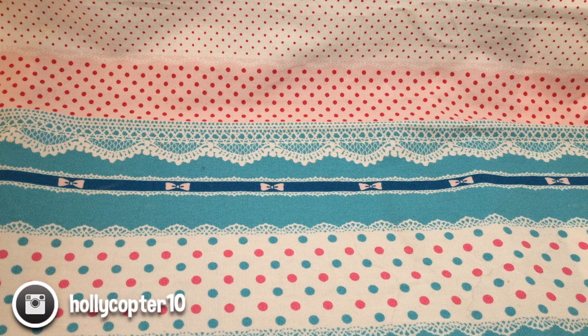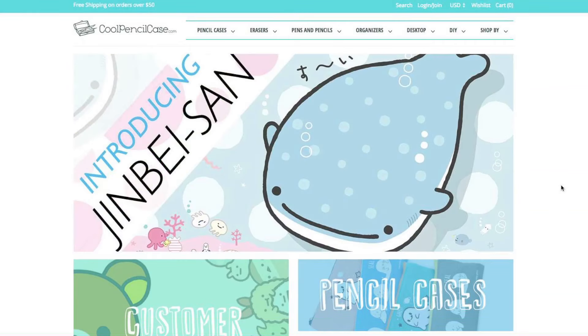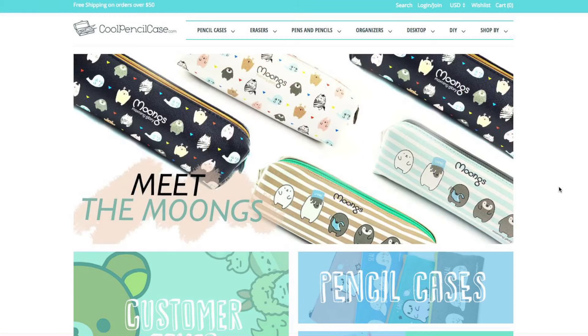Hey guys, today I have a package from coolpencilcase.com. If you have not been to their website, please go there right now — pause this video and go — because they have the cutest pencil cases in the world. They have so much other stuff as well, so definitely go check them out at coolpencilcase.com. I'll put the link down below in the description.